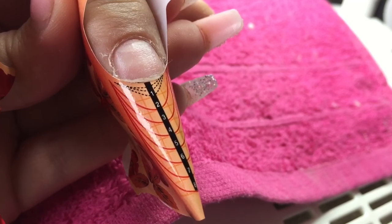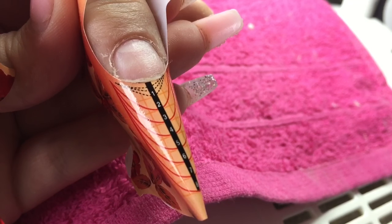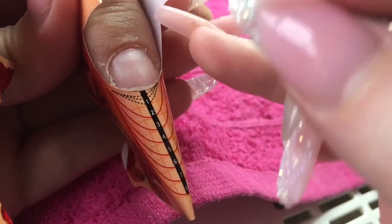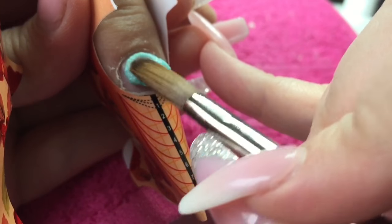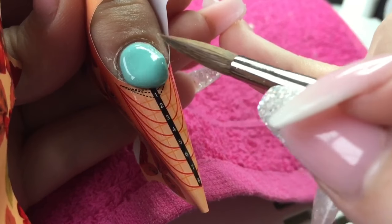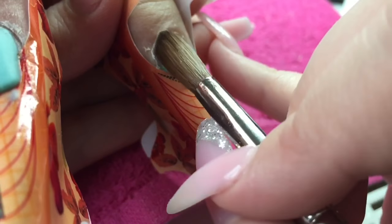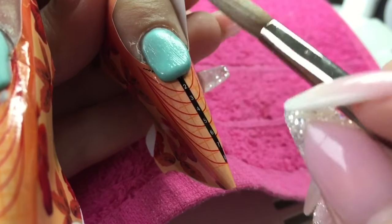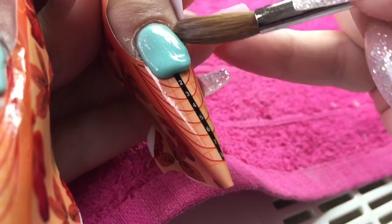I'm going in again applying my second coat of primer, placing my bead on the nail, walking it down the form to create my free edge. Be careful not to get any acrylic on the skin or in the sidewalls or at the cuticle area, because this will create lifting.